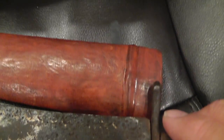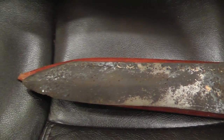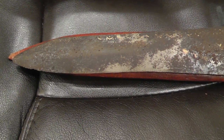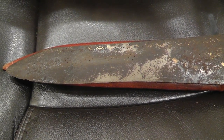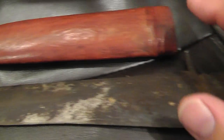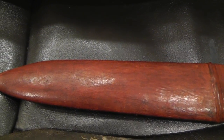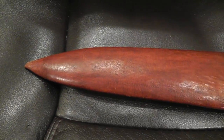They even made a new scabbard for it. The export laws are kind of weird in India. You can't ship something antique by itself, but if you take an old knife and put it in a new sheath, then you can sell it. It's kind of weird.